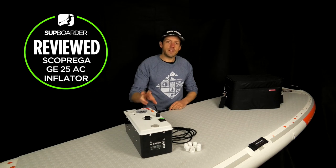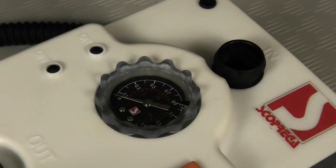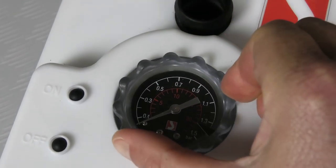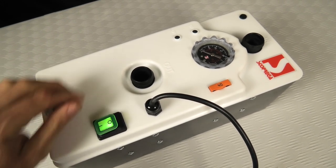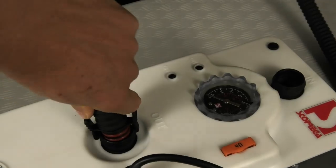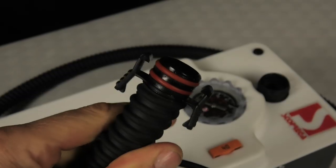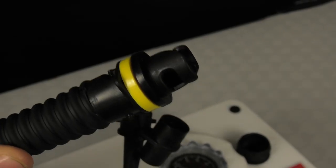Let's have a look at some of the features that come as standard on the GE25 AC. It is an inflation pump and a deflation pump, which is really handy. It has a maximum PSI pressure of 22 PSI and it's got an automatic switch so you can cut off at any pressure that you set it to. It's got a built-in fuse for protection, a really funky main on/off switch which looks like it should be part of a space station, and its general on and off switch to actually start the pump inflating. It comes as standard with a heavy duty flexi hose - the same hose you see on the other GE pumps - with really nice double washers on the input.